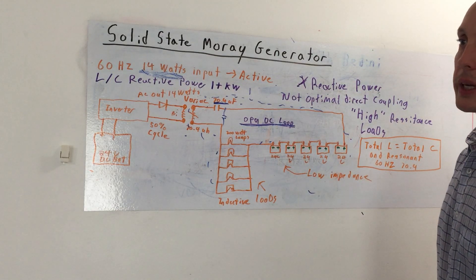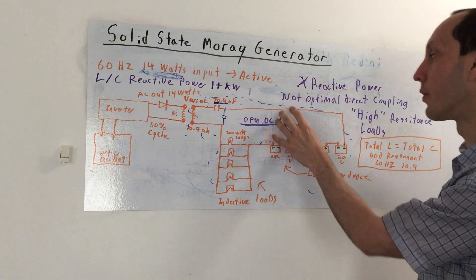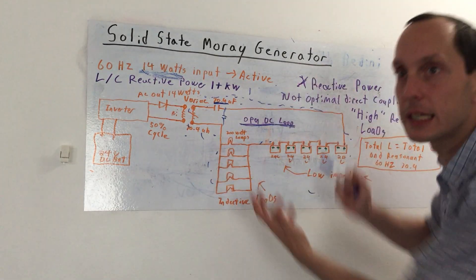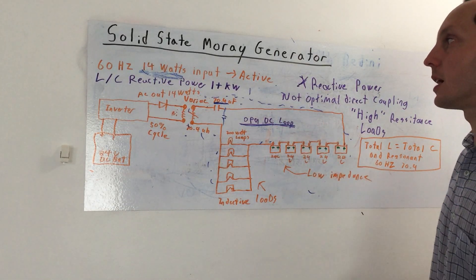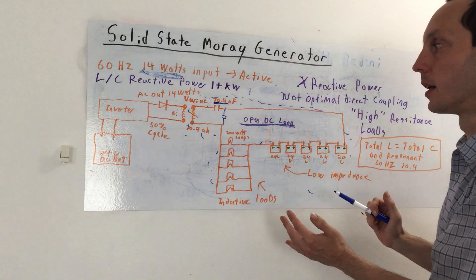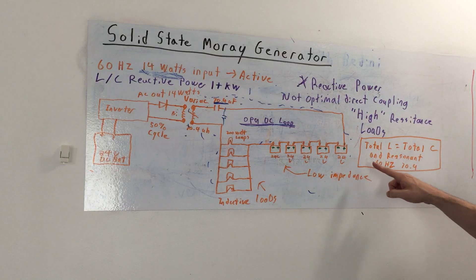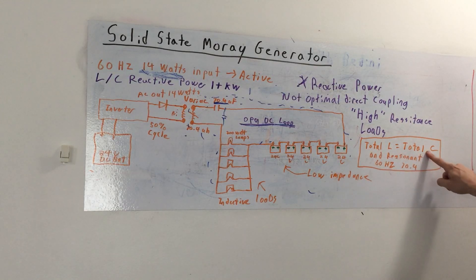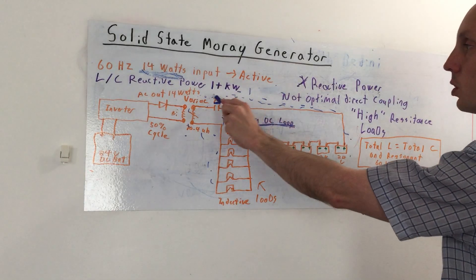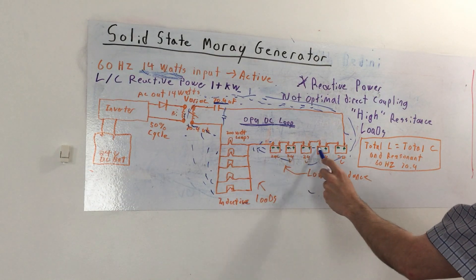At high frequency it gets a little bit more complicated. You might have to introduce additional filtering, LCR network filtering to take care of the high frequencies hitting the batteries, and then an additional modulator optionally if you need 60 hertz or something with that high frequency energy. As I've said, as you change the frequency and go higher, it gets a little more complicated, but same idea, folks. The emphasis is on the total L equaling the total C, and the resonant point is 70.4 at 60 hertz. Keep that loop open as DC and have the batteries in that loop.